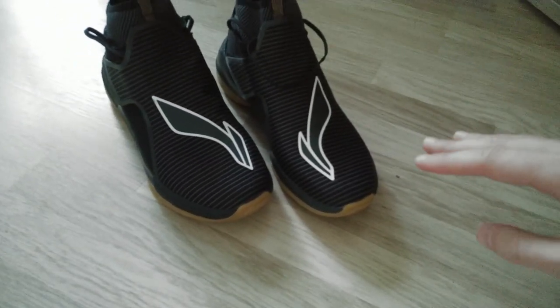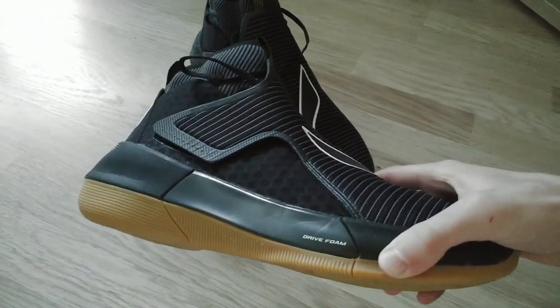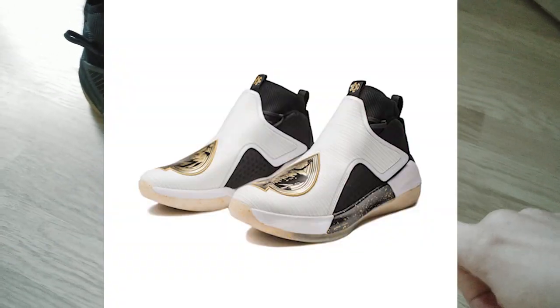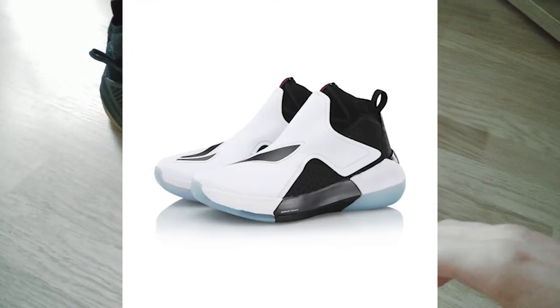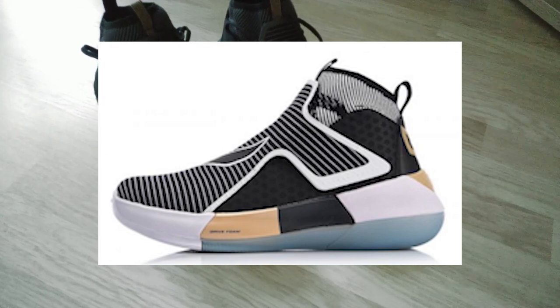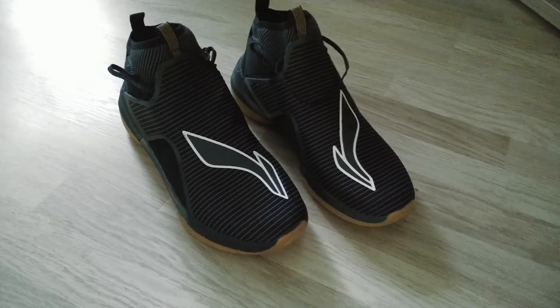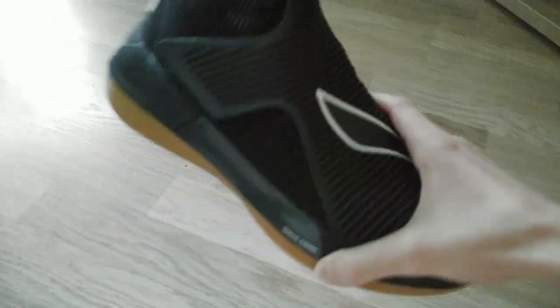Starting with what I like: the color schemes. This particular color scheme is pretty boring honestly, but there are other color schemes that look amazing — especially the white and the rose one, which are really good. Those cost a lot more though, around 1200 yuan, which is like 120 euros, roughly the Jordan price. That's a fair price for people living outside of China.